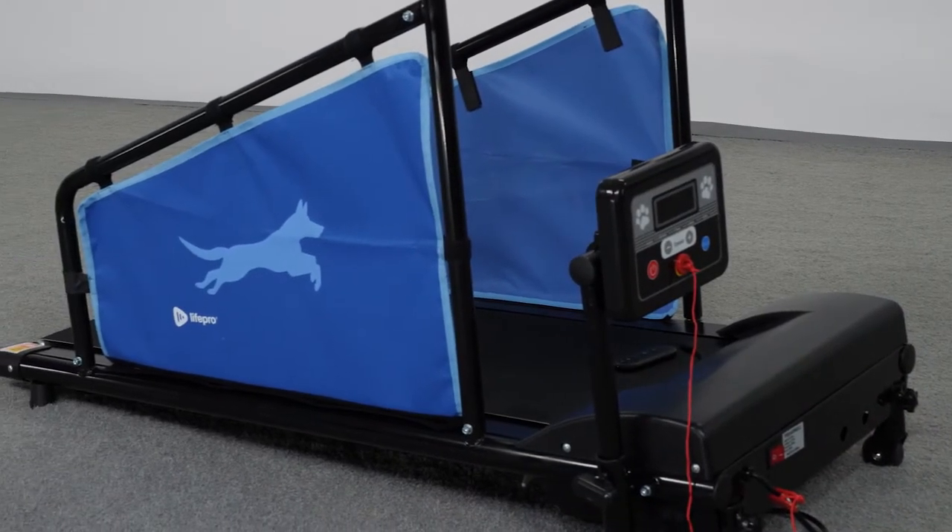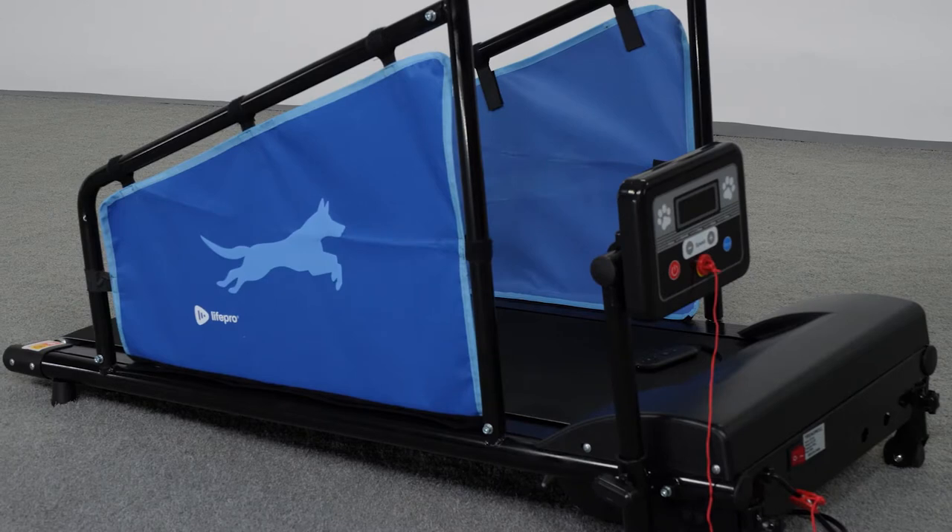Safe placement of the treadmill: make sure to set up the treadmill with at least seven feet of clearance from walls and furniture at the back, and at least four feet of clearance at the front and sides. Never place the treadmill with the back of the running belt against a wall, door, stairs, or any other obstruction.